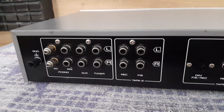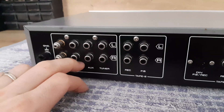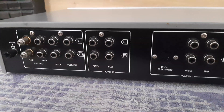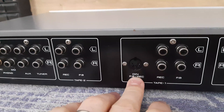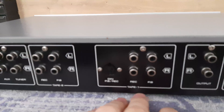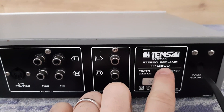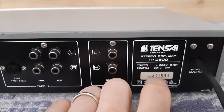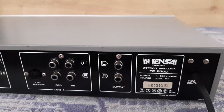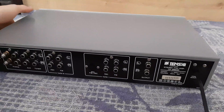Here is the back side: input MC, MM for phono, auxiliary input, tuner input, tape 2 record and playback, tape 1, DIN input and output recording and playback, and output. Serial number, model — Tensa International, made in Japan, power 220–240V, 50 Hz, 5 watts — model TP2500. Nice unit. I'll also show you how it looks on the bottom.